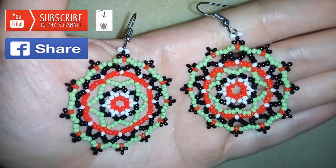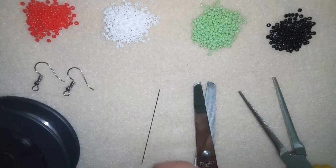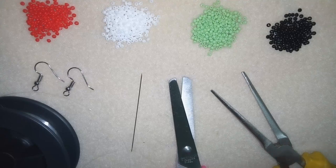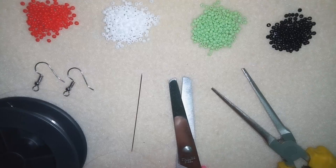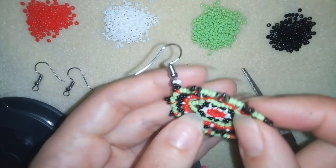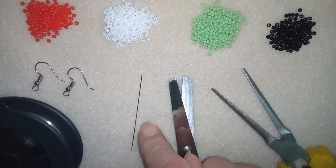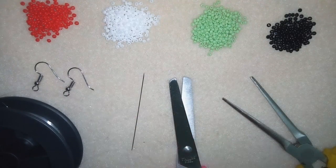Now thank you so much for watching. I will start with the list of materials. For this video I'm going to use four colors of 11-0 seed beads — you could also use 10-0 seed beads. I'm also using ear wires, a size 10 beading needle, scissors, and sometimes you might need pliers to pass your needle through difficult places, but they are not obligatory. I'm using monofilament that is 0.006 inches or 0.15 millimeters. I use monofilament because I want my earrings to stay firm and not bend too much — with regular beading thread they would be really soft. I'll take about an arm span of monofilament on my needle and squeeze it to fit the size 10 beading needle with my pliers.